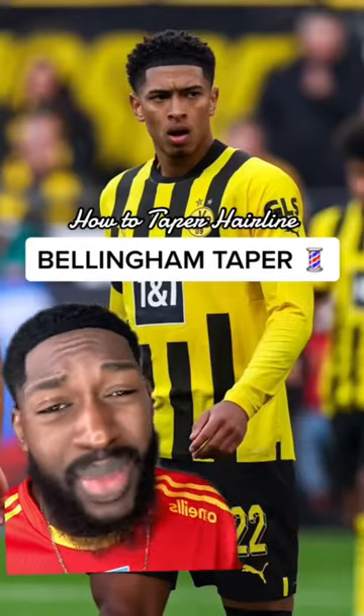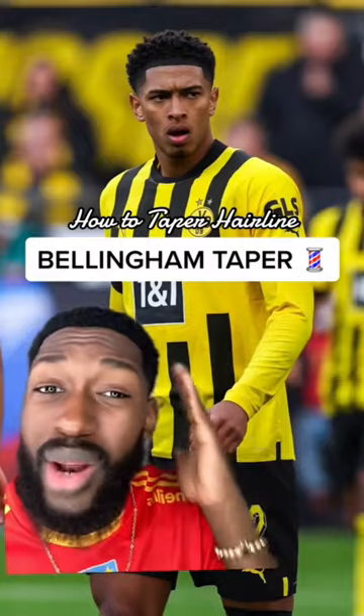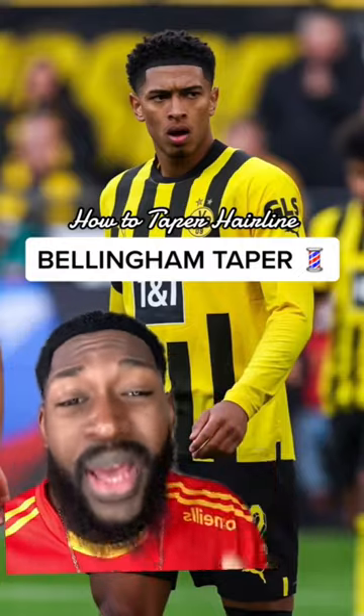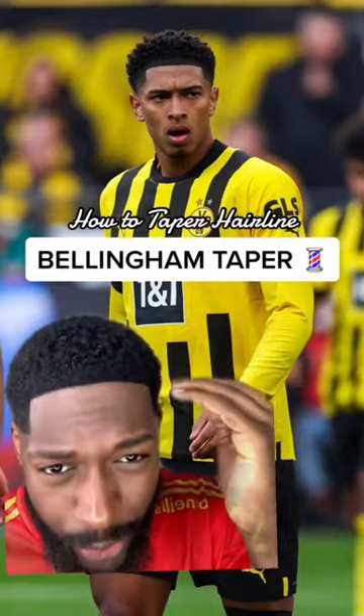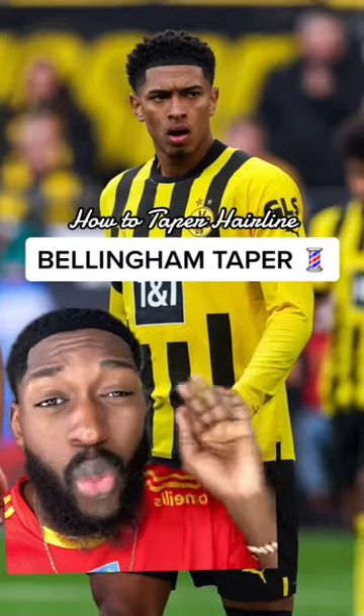A lot of people have been DMing me and asking how do you get the tapered hairline that Jude Bellingham has. First of all, on the top he's got a curly top, and then after that, the front of the hairline is tapered — either taken down with a two guard or a one and a half guard.